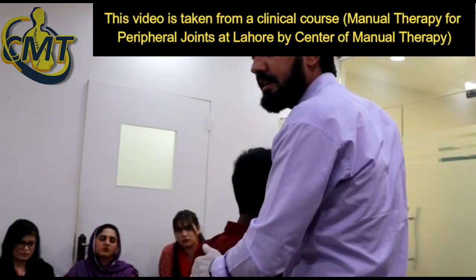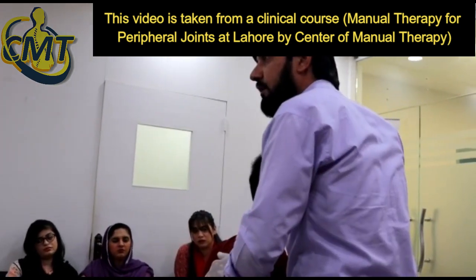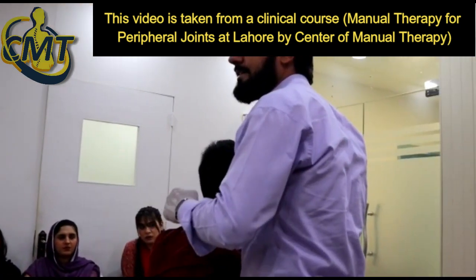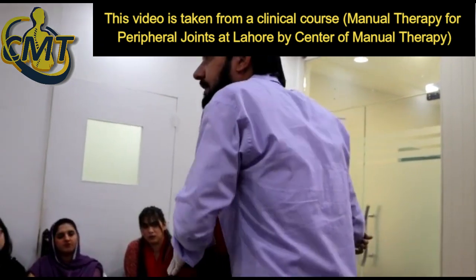Now the rhomboids are getting contracted. As you lower down, resist — lower down. Now the rhomboids are working and you are resisting. Relax — as you relax, for further and more relaxation.